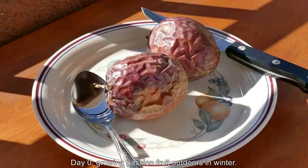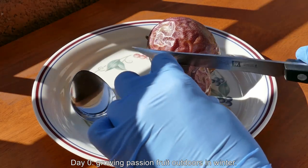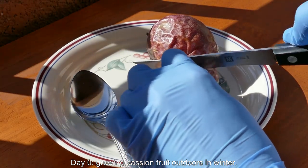Hi, my name is Melvin Wei. Welcome to my YouTube channel. This is a video series, first episode about growing passion fruit from seed.